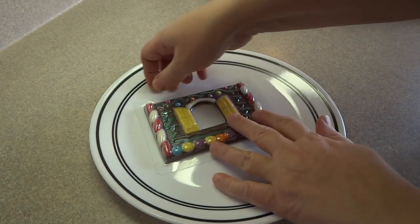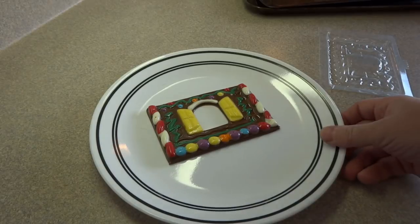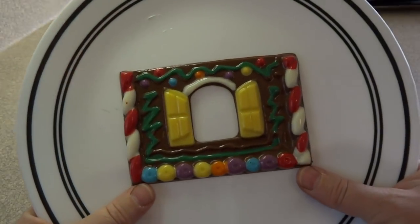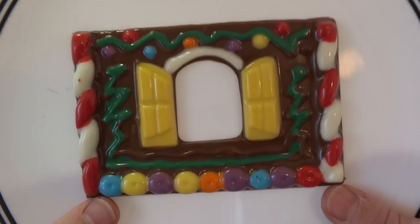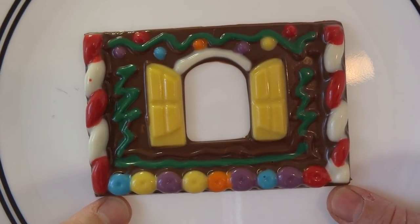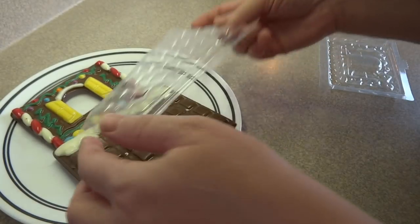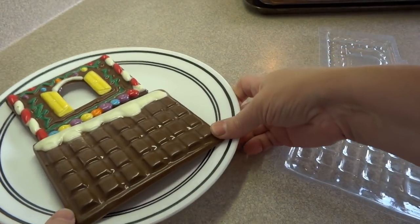Unmolding is very easy if it's chilled properly — it should almost fall out of the mold on its own. If it's chilled properly it should also have a nice shiny surface. Half the fun is unmolding this and seeing the little surprise of what it looks like when it's completely done. I'm unmolding the roof piece and then the end piece.